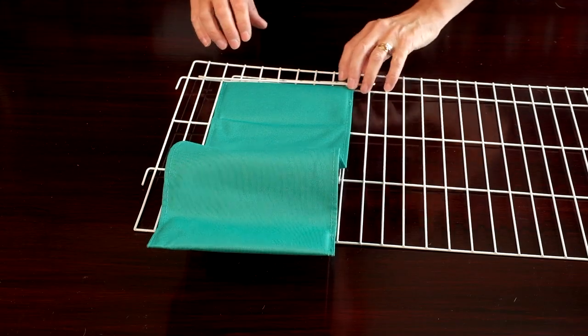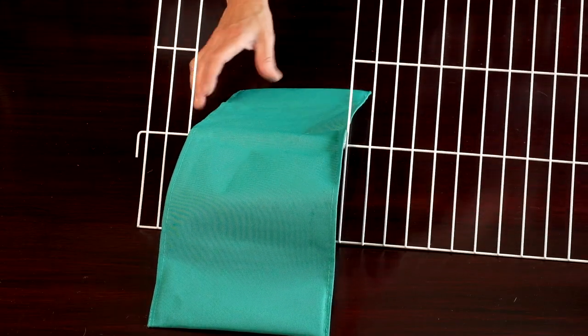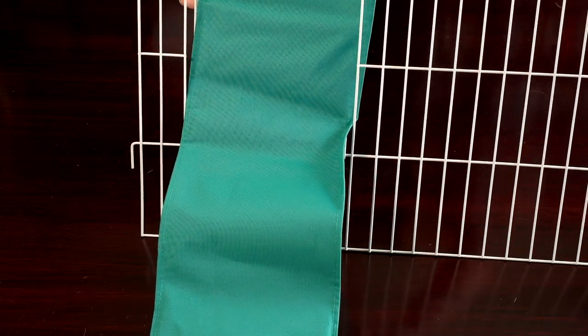The ramp cover protects your guinea pig's feet. Guinea pigs have very delicate feet that are easily damaged, so unlike some rodents they must never be housed directly on a wire cage flooring.